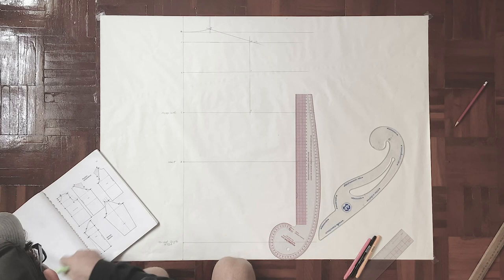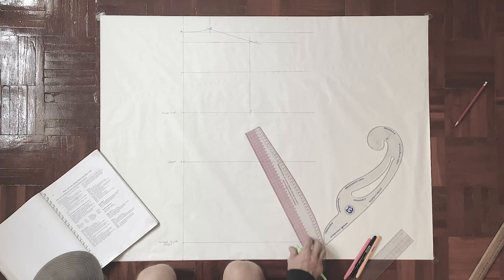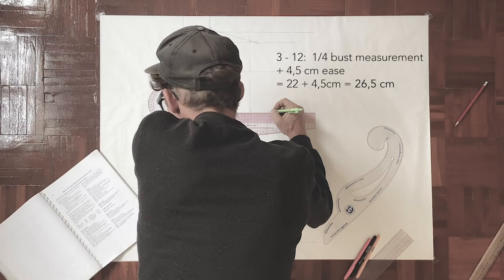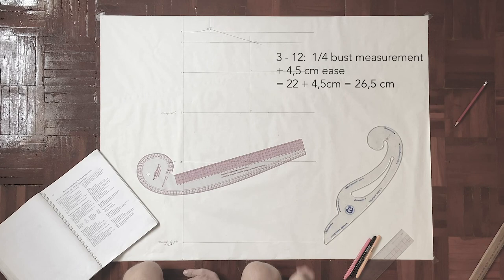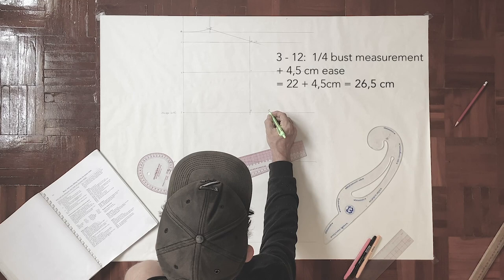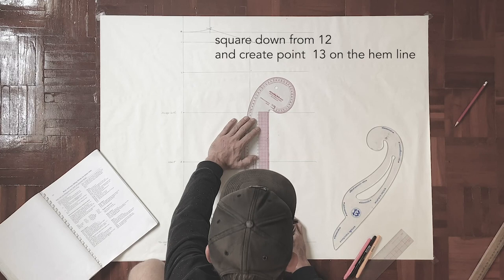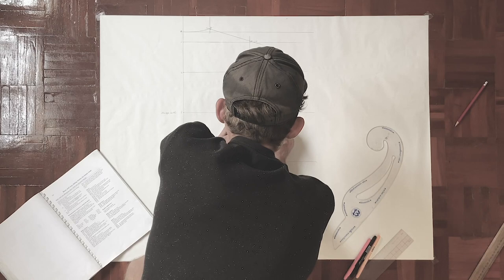Now we take care of our width — the bust measurement. We're marking on the armscye level: three to point number twelve. We use a quarter of the bust measurement, which is 88 divided by 4 equals 22, and we add 4.5 centimeters ease, giving us point twelve at 26.5 cm. From there we square down, which leads to point number thirteen and our side seam.